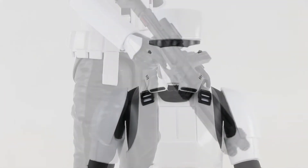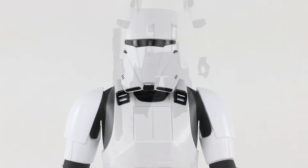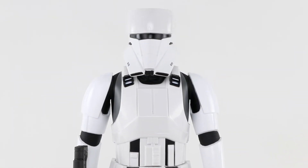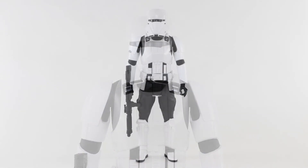One figure and one removable blaster is included. No assembly is required. Designed for kids 3 and up. The Star Wars Rogue One 18-inch Imperial Hover Tank Pilot from Jakks Pacific.